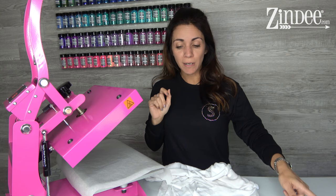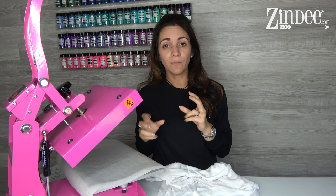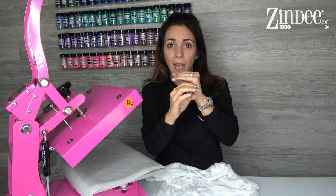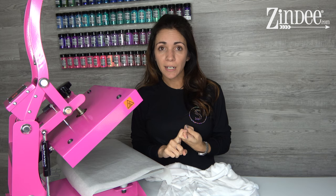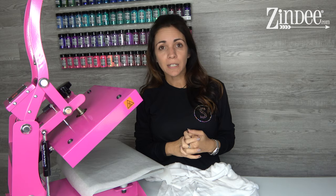You want to use a heat press or the EasyPress 2 because you need 400 degrees Fahrenheit. An iron will not work because you don't want to move it around at all — when you press it, it's gotta stay still. The EasyPress 2 will work because it does get hot enough, but a heat press is definitely recommended. Iron and sublimation just do not mix.